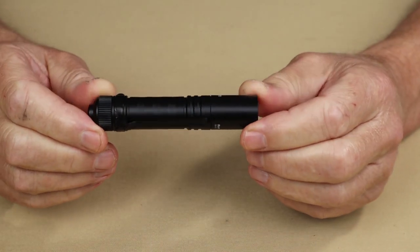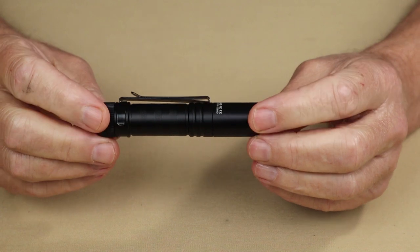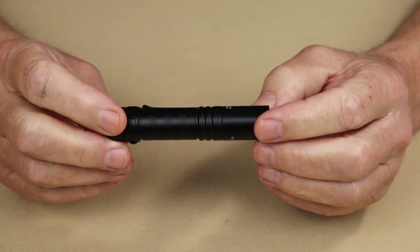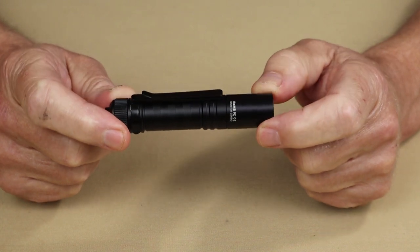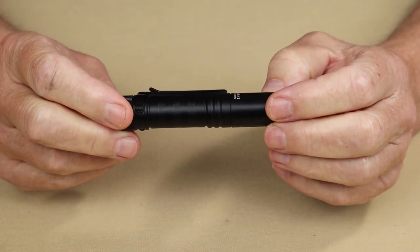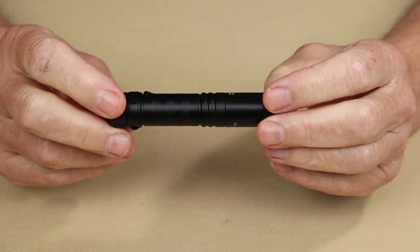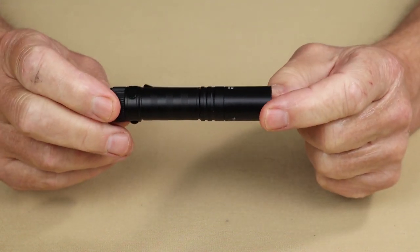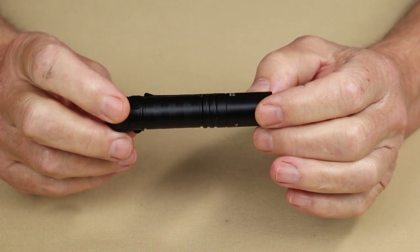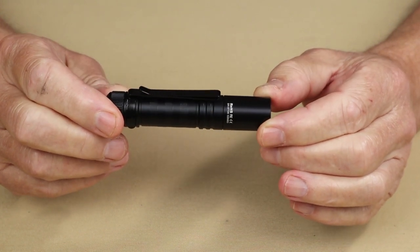As for performance specifications for the ThruNight Saber, I'll give them for both the 14500 lithium-ion rechargeable battery and the AA battery — all specs will be listed in the video description below. There are only two lumen settings: high and low. High is 659 lumens, but that lasts only 170 seconds — almost three minutes — then it drops to 276 lumens lasting another 100 minutes. The low setting is 57 lumens lasting 19 hours. If you swap in a AA battery, lumens drop as well: 235 lumens on high lasting 76 minutes, and 24 lumens on low lasting 14 hours.